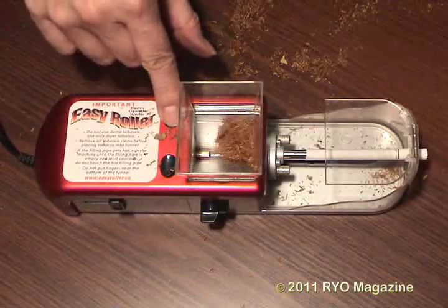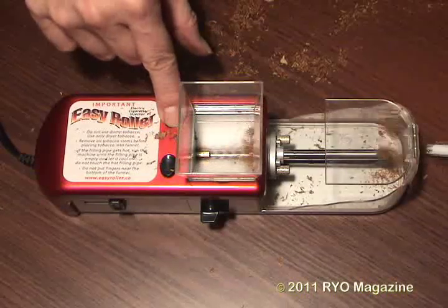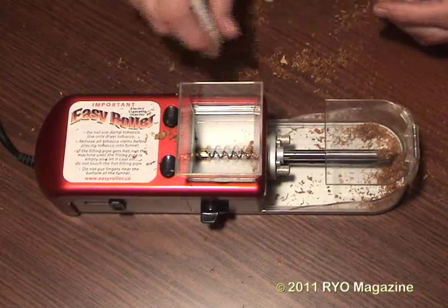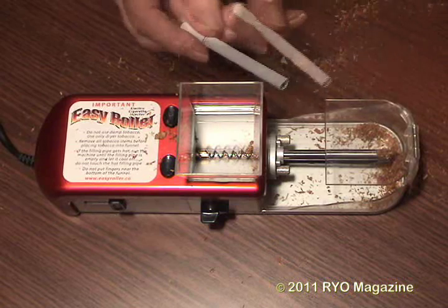Without a doubt, the slowest speed clearly provides better results. You can see how that tobacco really sprayed, and you can see the lack of overhang.